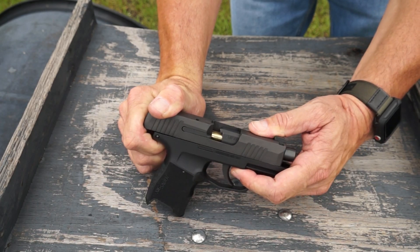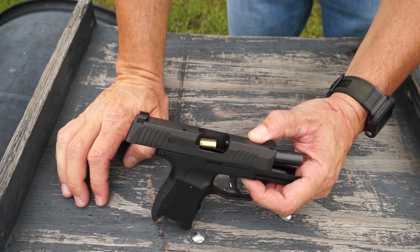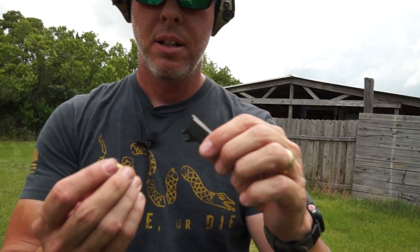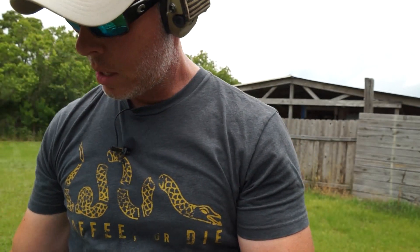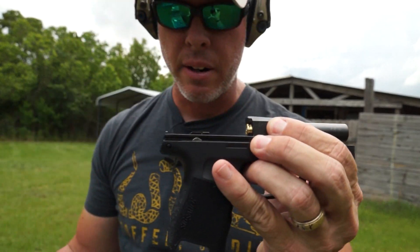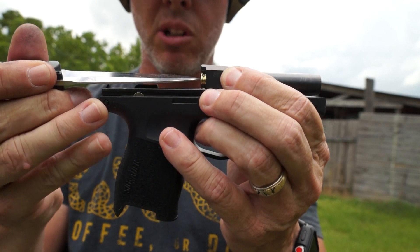As soon as that firing pin hits and this thing starts to drop back, when it pulls out like that and the casing gets thrown out, you've got your stripe on it — that's where your firing pin drags across the top of that primer. Essentially, the brass is inside there and when the gun is being fired, your firing pin is coming across and hitting it.